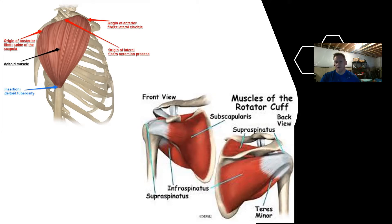Because we have so many degrees of freedom in the shoulder and so much mobility, it puts us at risk for injury. So let's take a look at some of the muscles associated with the shoulder complex.